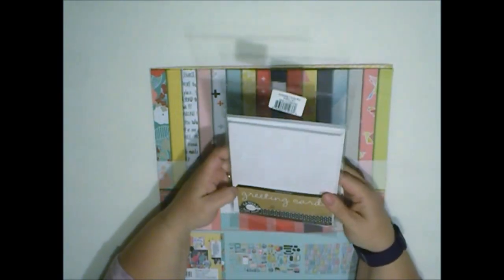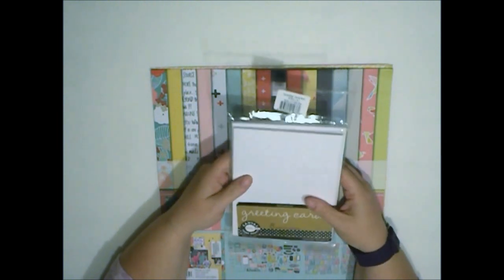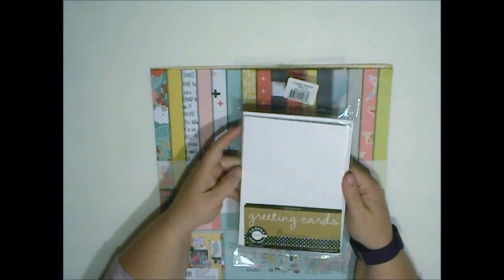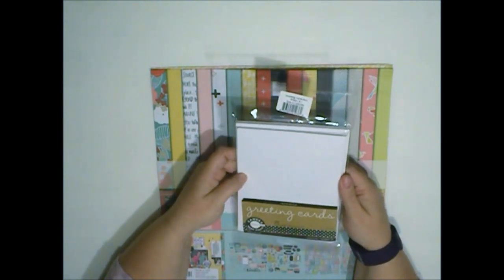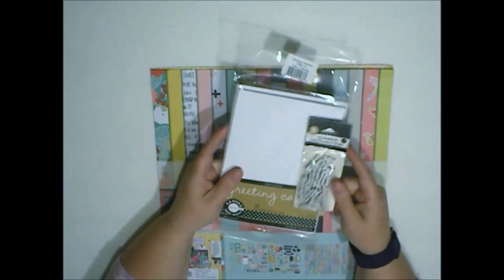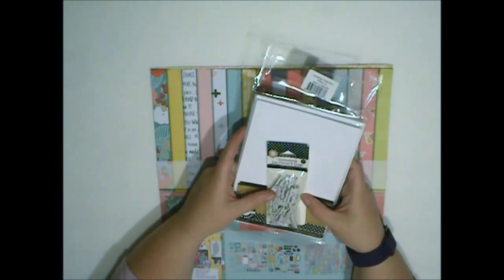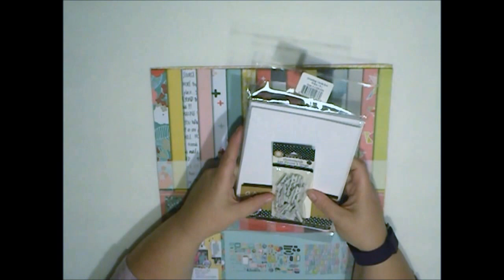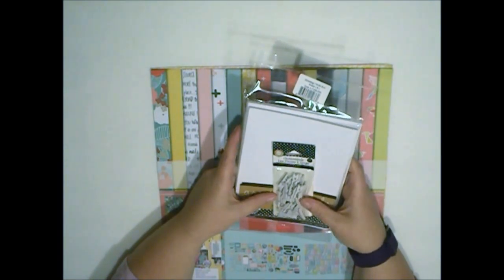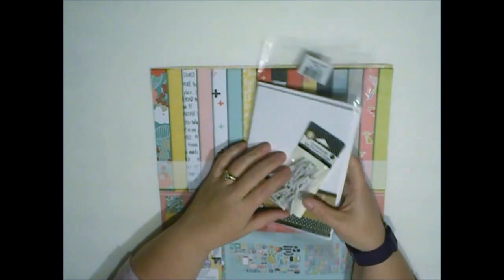I'm going to start my card with one of the 5x7 standard size card bases. These are white cardstock greeting cards from Canvas Core. I'm also going to be using the clothespins that are from Canvas Core also. These are the little mini pins — they're one inch and they're white.